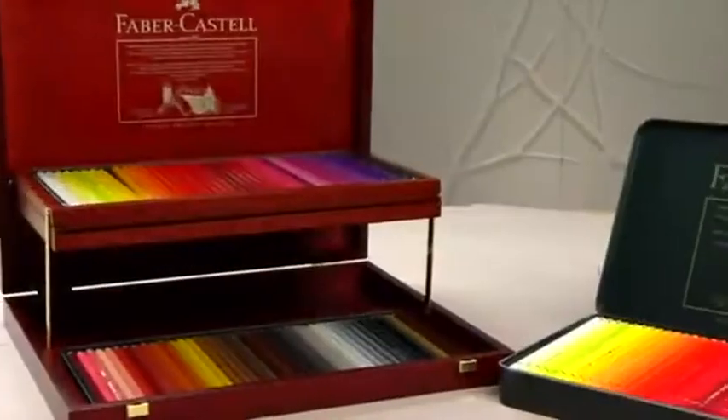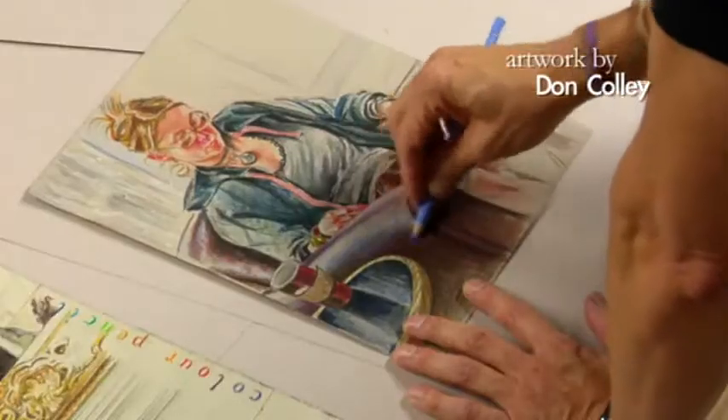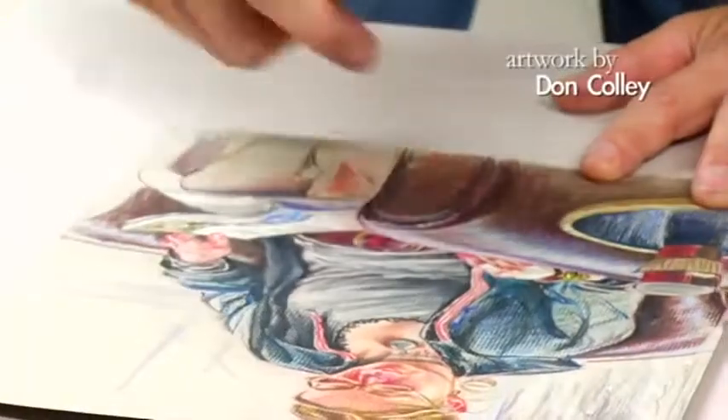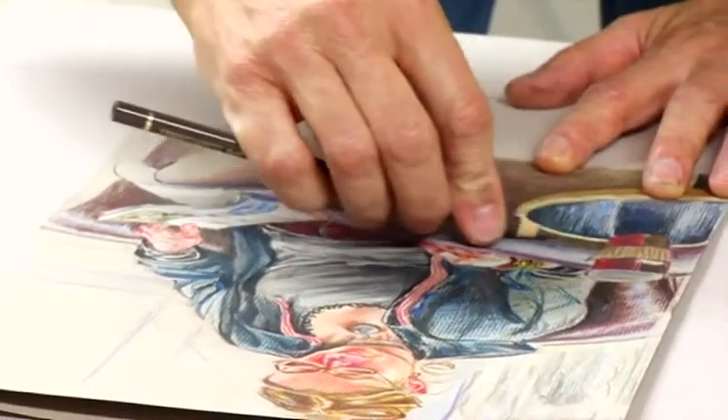Color pencils — I'm using a couple of tones to blend because of the oil-based technology. The Faber-Castell pencils blend very nicely. There's no waxy bloom buildup, so you can see that I can really lay it in there.